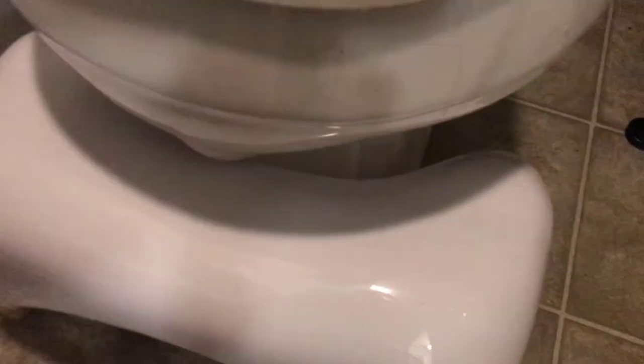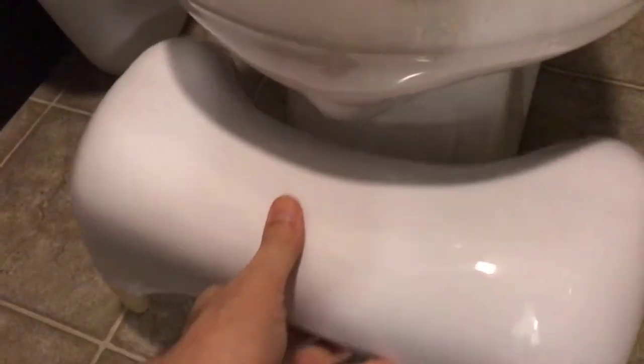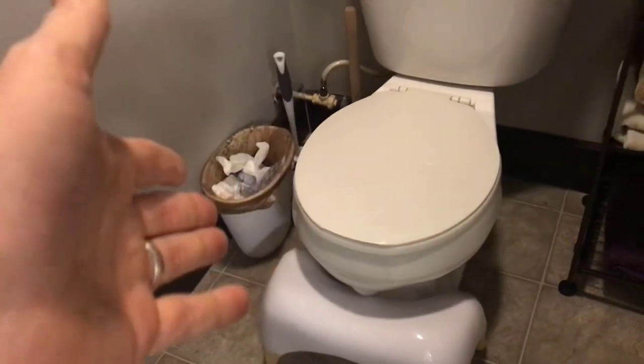Here's the toilet. You can scoot it down underneath, and then when using the toilet, just pull it out and pop your feet up. That simple. It's really nice that it matches the toilet itself.